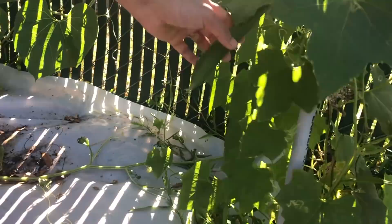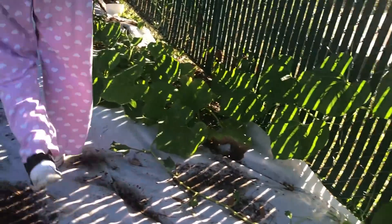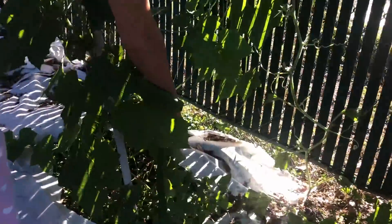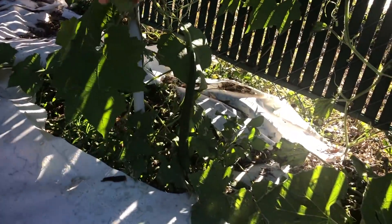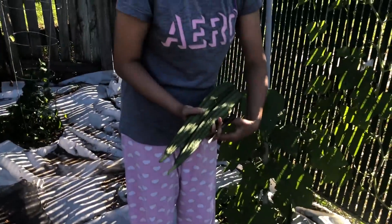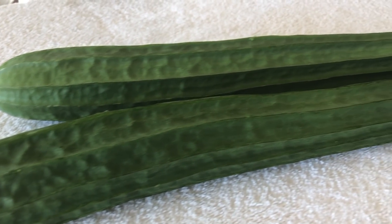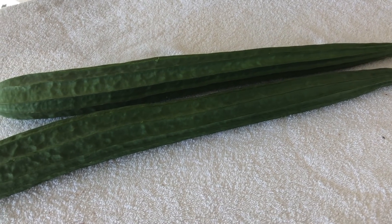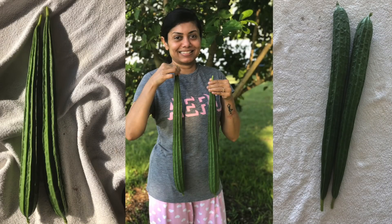Ridge gourd is one of the very low calorie vegetables, carrying just 20 calories per 100 grams. It is extremely rich in dietary fiber and enriched with all the vital elements that include vitamin C, zinc, iron, riboflavin, magnesium, thiamine, and traces of other minerals. It is low in saturated fat, cholesterol, and calories, which aids in weight loss.